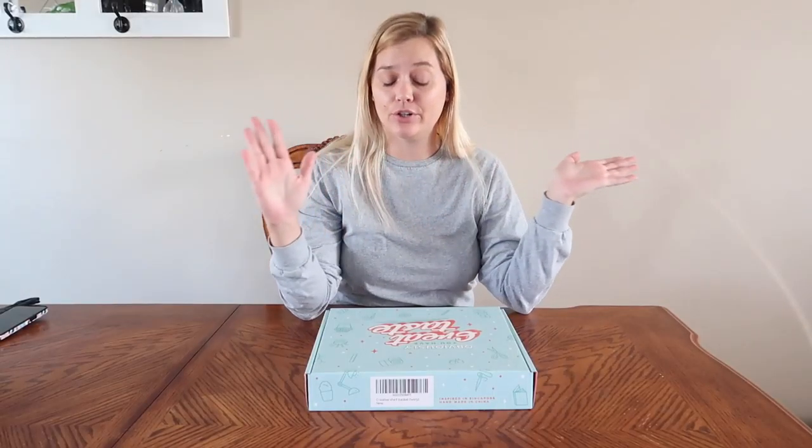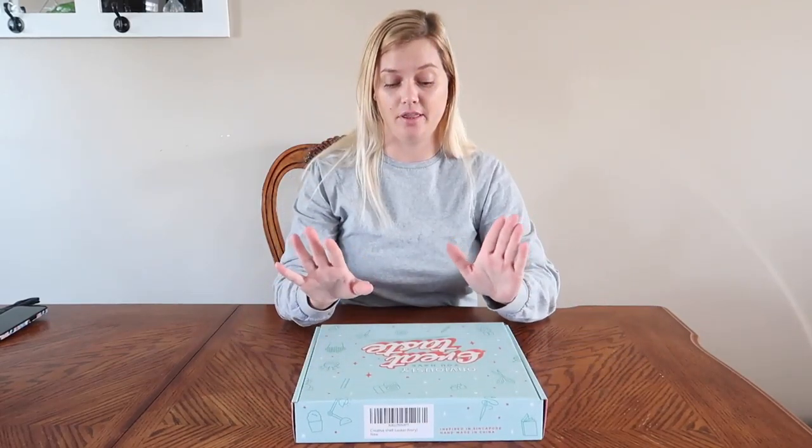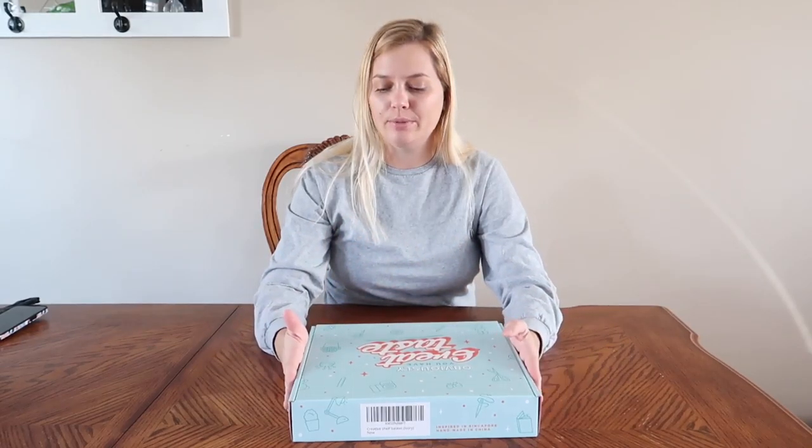Hey everyone, it's me Carissa, and today I'm doing an unboxing on this item I have here in this cute little box. If you are new here, my name is Carissa and my channel is pretty much a whatever-I-feel-like-it kind of channel. I do unboxings, I do dating lives, I do minimalism, and essentially whatever else I decide I want to document and throw out on the internet to share with you. But today I am doing an unboxing video and I'm going to take you along with me.